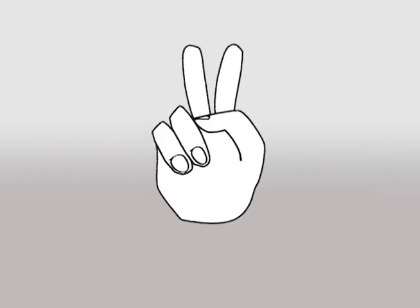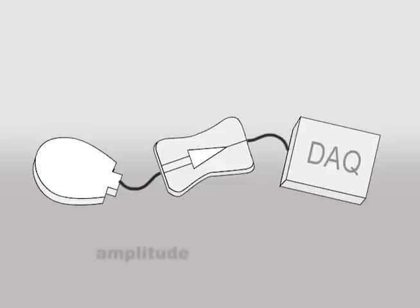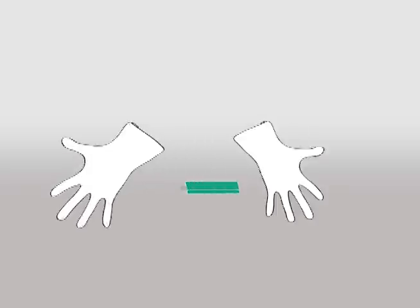There are two ways to measure vibration. You can assemble an accelerometer, signal conditioner, and a data acquisition unit to characterize the amplitude and frequency of a vibration. Or, you can take all these devices and fold them into a Slam Stick.